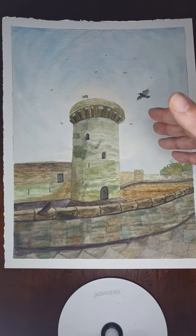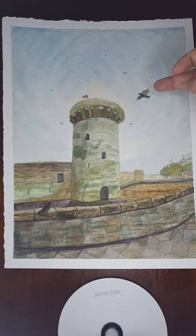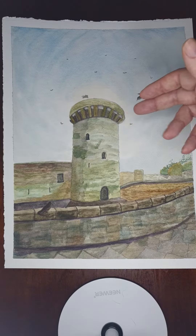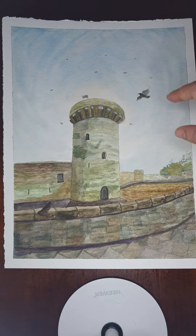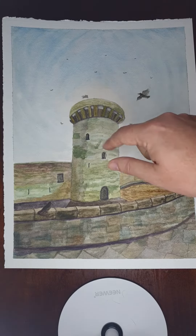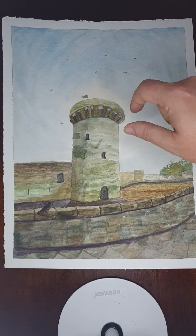Then I thought it needed a bit of life because it did look quite a flat painting initially. So I added in a bird — just a crow — and I thought, as with my paintings, if you put them in threes or odd numbers it looks a bit more natural. So I started to have three in there initially, and the idea was to kind of still create the swirling pattern of the clouds behind it.